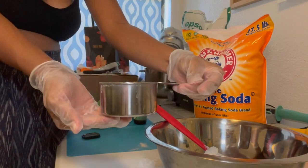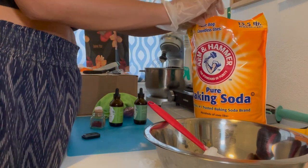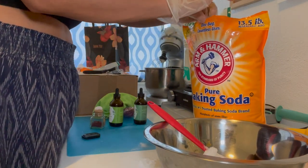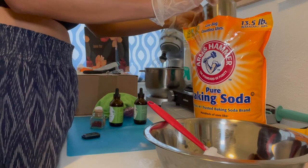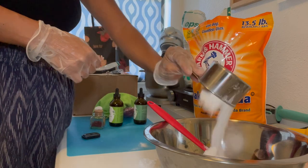Add approximately one half cup of baking soda and pour it in.